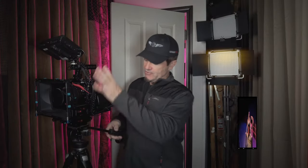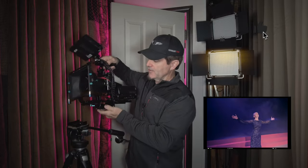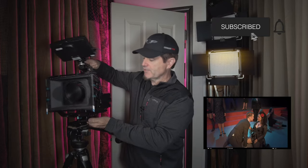We need to be able to go from a tripod setup like this to a handheld setup to follow action, then from a handheld setup to a gimbal setup, and then back to a tripod — and we need to do all of those things quickly without getting hung up on any of the components or the wiring.